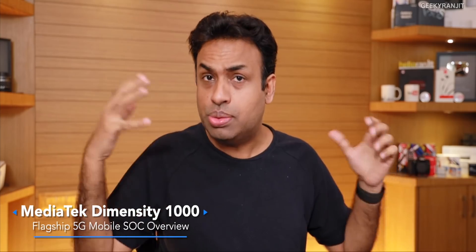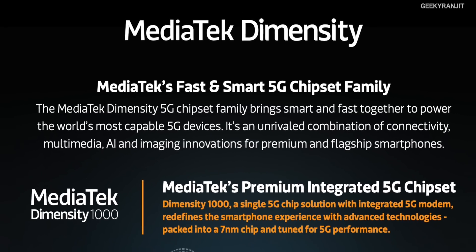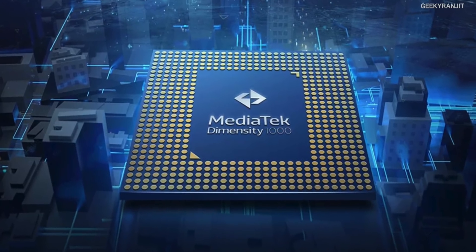Hi, this is Ranjit. In this video let's talk about MediaTek's new chipset, the Dimensity 1000. MediaTek has been releasing a lot of mid-range chipsets, but this new Dimensity chipset is actually a flagship chipset — and it also has the first 5G mobile SoC integrated, meaning a 5G modem is built right into the chipset.